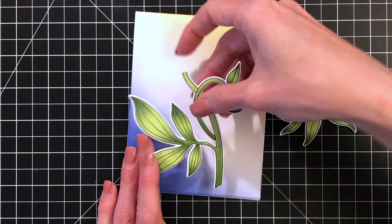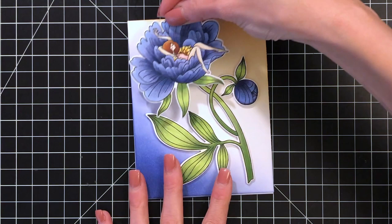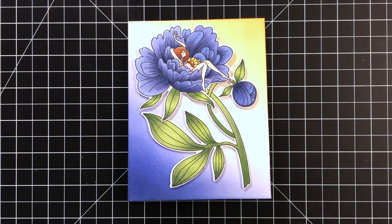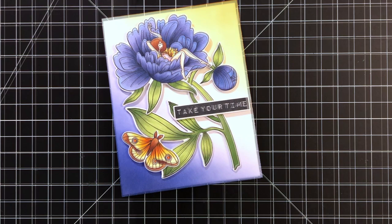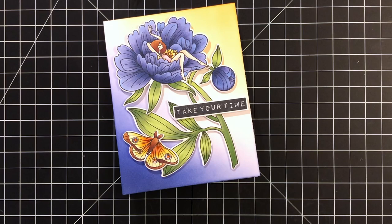Now that my background is done, I can start to assemble this card. I removed the backing on the foam tape and I'm starting with that main stem of the flower. Once I get that in the right position, I pull off the backing on the flower and just pop it right on the base of the stem. This flower has two layers of foam tape so it's a little bit more raised than the stem. The butterfly goes right in the lower left — he has doubled foam tape so he's raised — and then the sentiment goes right in the center on the right side of the card.